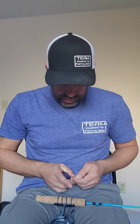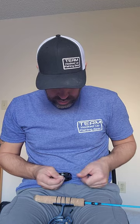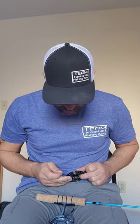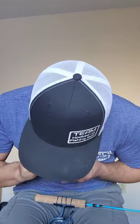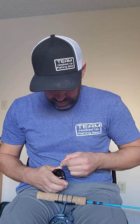Now we will tie this. Once, twice — wet it. Pull that through. Go around the other way, once, twice. Let it — cinch it. There we go. Yeah, there we go — now it's holding. Yeah, boom.